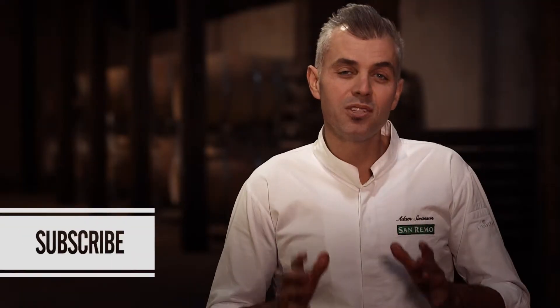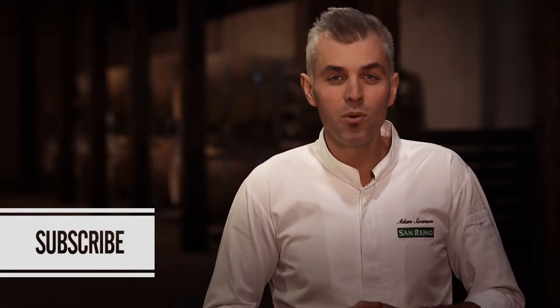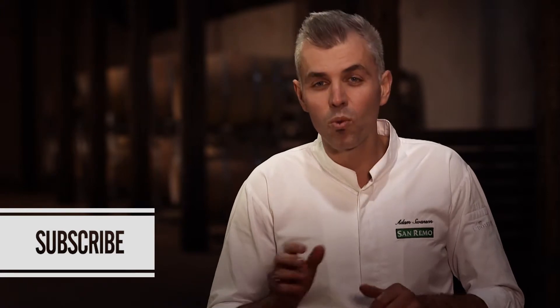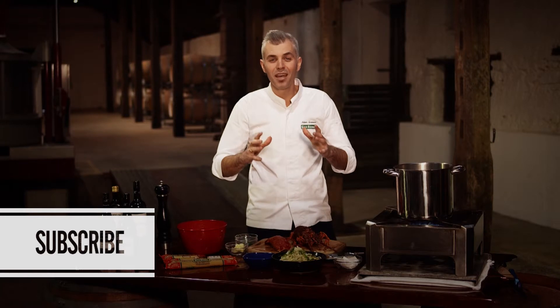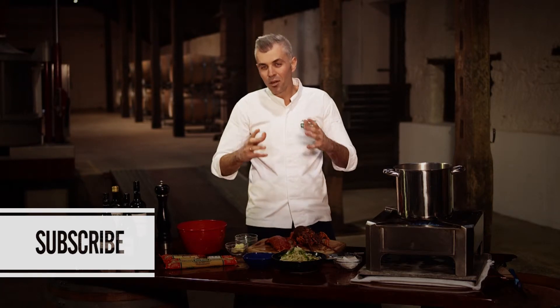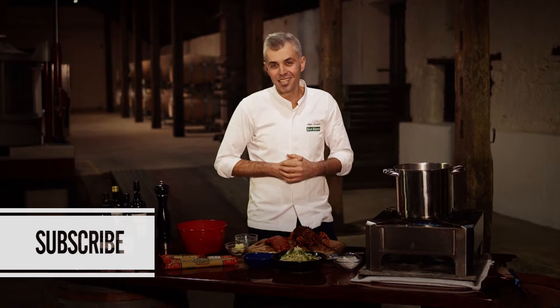You can subscribe to this channel for free right now. Simply click the button and we'll keep you updated with the latest mouthwatering recipes. So if you're like me and you love to cook, do yourself a favor, subscribe and come on and join the San Remo Pasta Family and let's start cooking together.